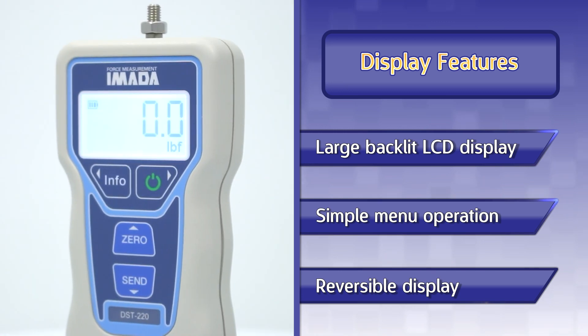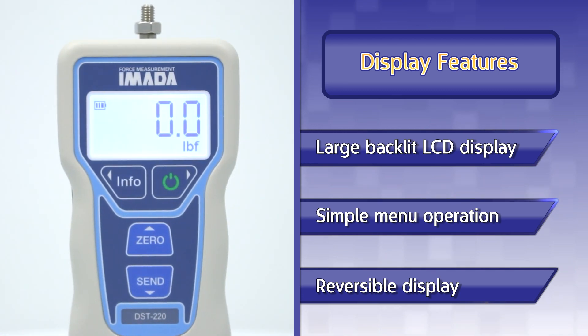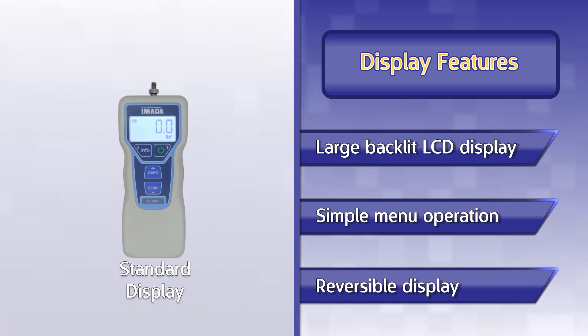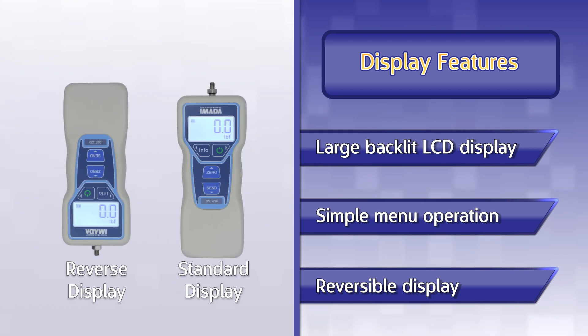The DST features a simple menu-driven interface, greatly simplifying basic gauge programming tasks. The force gauge also features a reversible display, so the gauge can be read when used in any orientation.